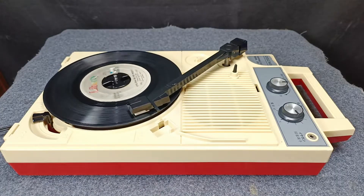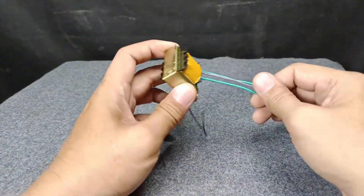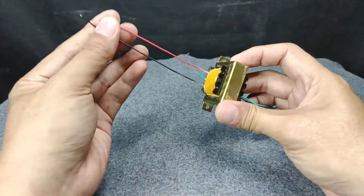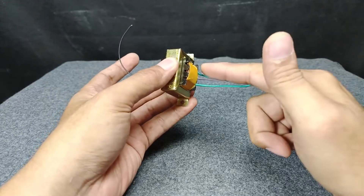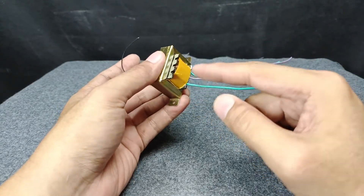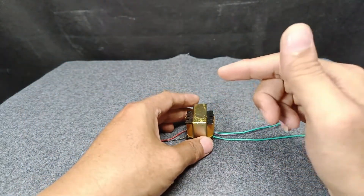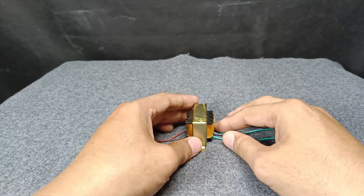All you need to have is a transformer. This is a step-down transformer from 220 volts on this side, with an output of 9-0-9. You need to have 9-0-9 because the GP3 is a 9-0-9 transformer.